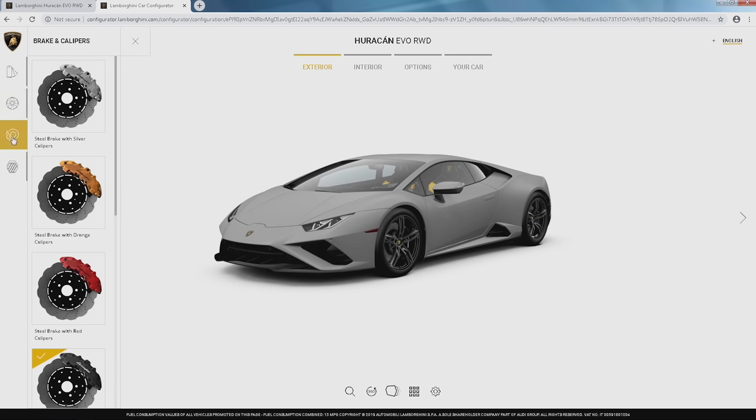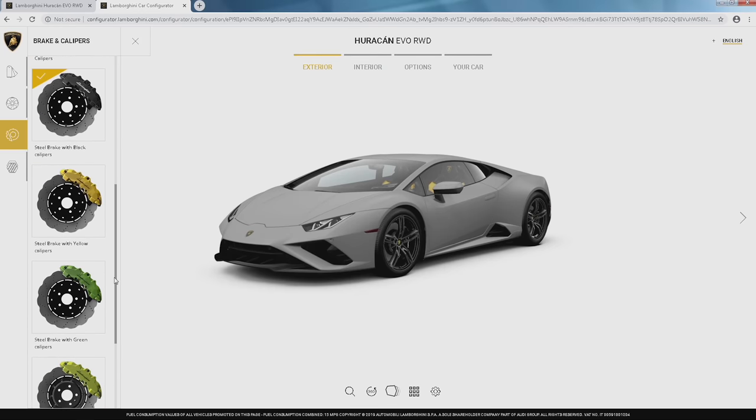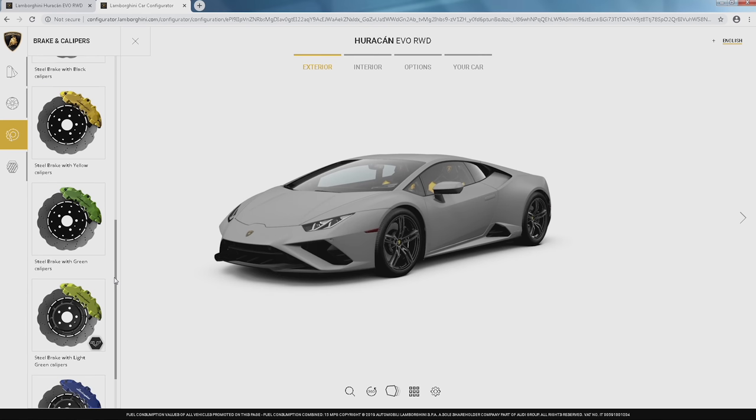Let's go to calipers. I don't really know what I'm doing with the interior yet, but I'm thinking Verde Scandal will not be an option as it's ad personam. We have a yellow option or this really light green caliper option which is ad personam but could be cool. It really depends on what they offer for interiors that match. I'm going to choose that for now but we may have to go back and change it.